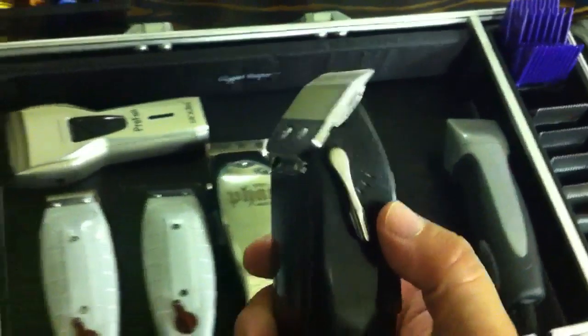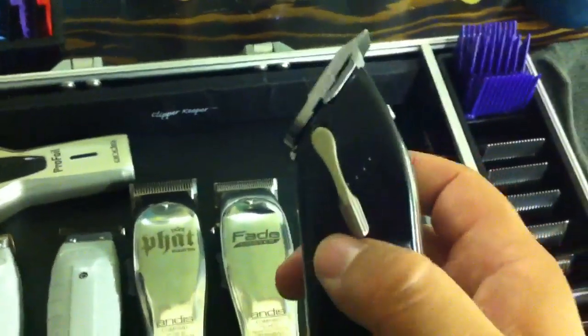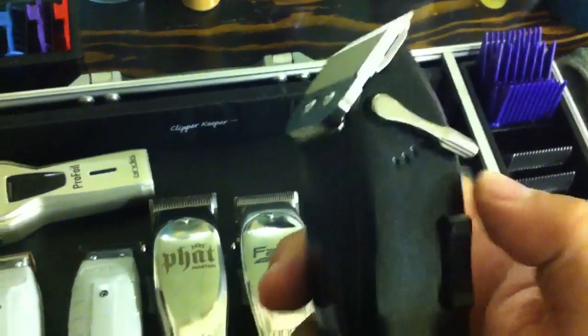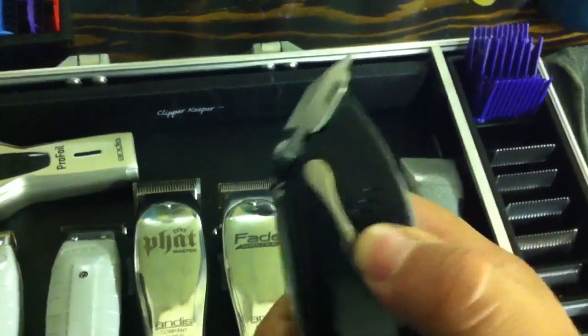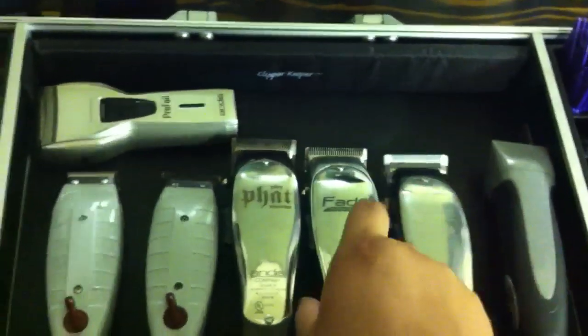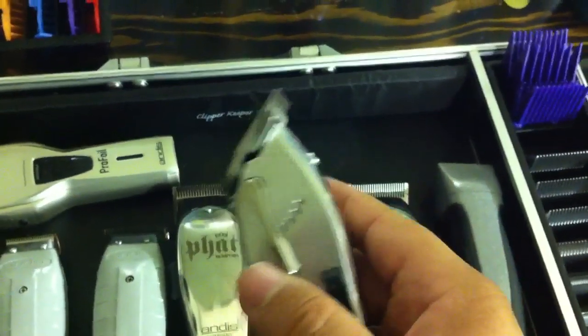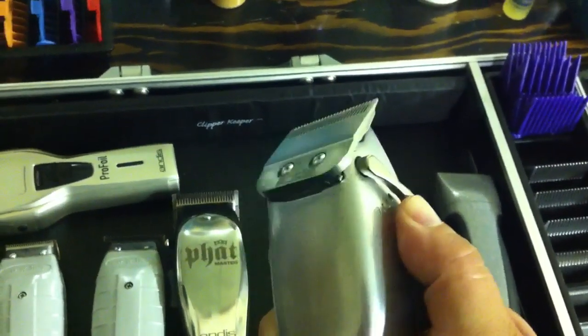Next I got the Andis Masters Standard Blade MLX Edition — cuts from a 1 to a triple 0; I adjusted these so they cut to a 4-0. These are the Andis Fade Masters; I got these adjusted to cut from a triple 0 to a 6-0.